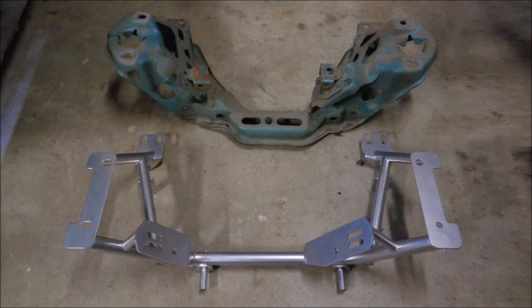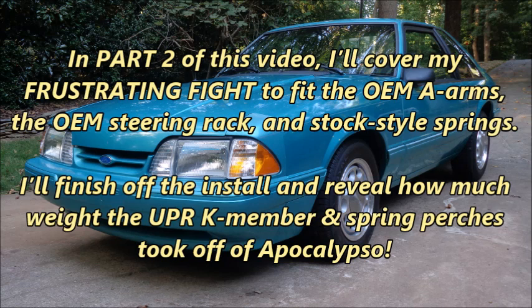So far, my UPR K-member install has been an interesting experience. The motor mount issue was a surprise, but I knew from my research that I might run into problems putting the suspension and steering rack back onto the car. In part two of this video, I'll cover my frustrating fight to fit the OEM A-arms, the OEM steering rack, and stock-style springs. I'll finish off the install and reveal how much weight the UPR K-member and spring perches took off of Apocalypse.